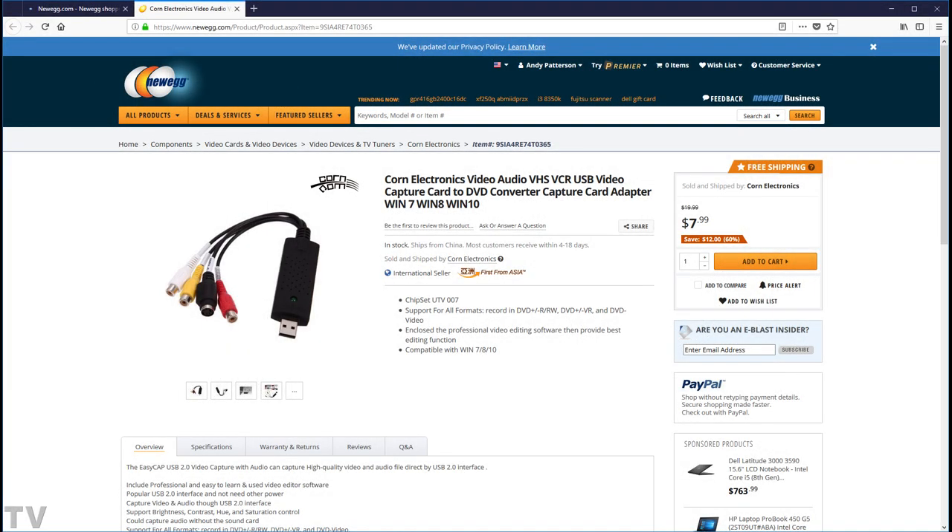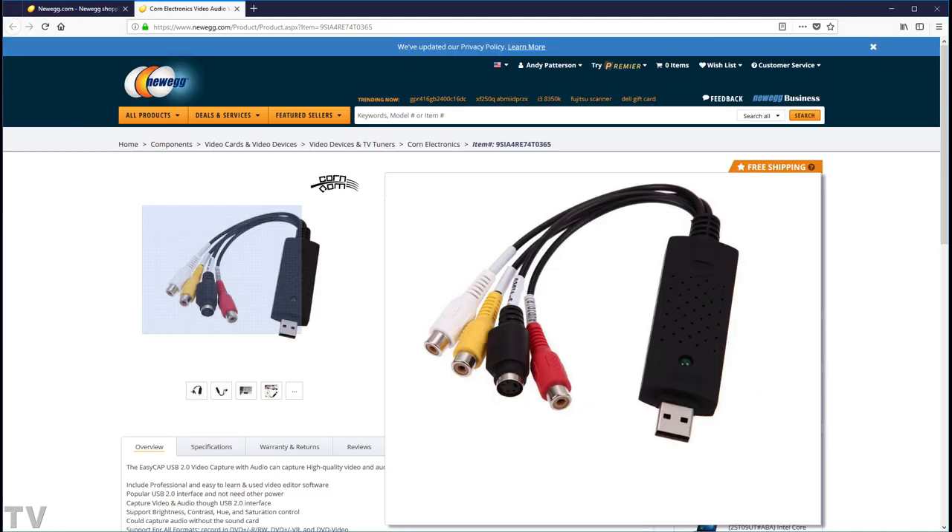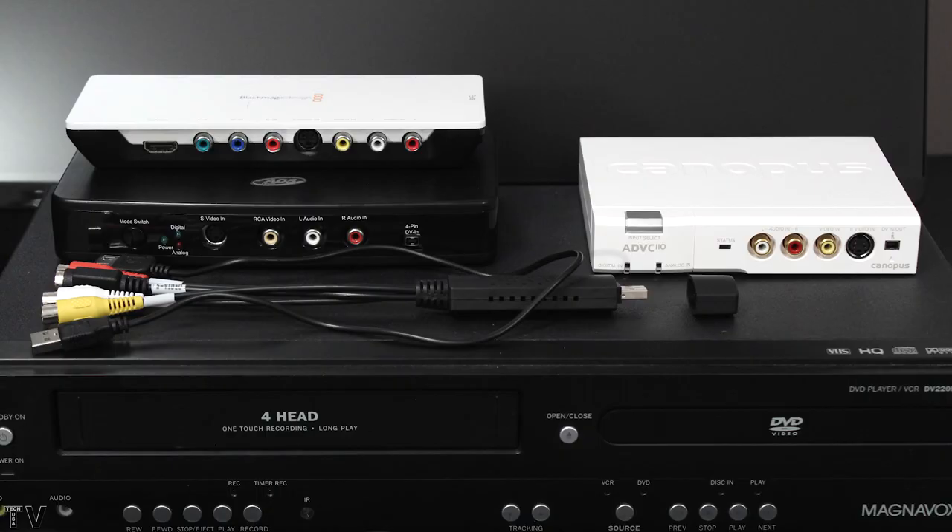I purchased a cheap video capture card for less than $10. There are a lot of really cheap video capture devices on the market right now, and I wanted to see how that product would compare to some of my other capture devices. The experience was night and day, and that is what this video is going to focus on.